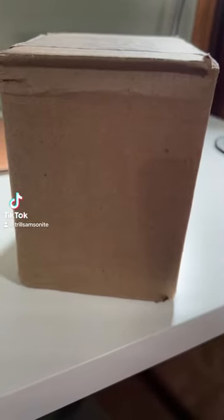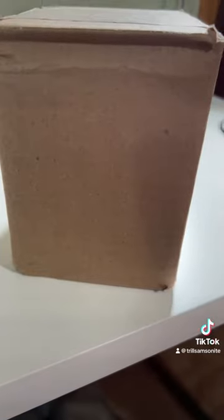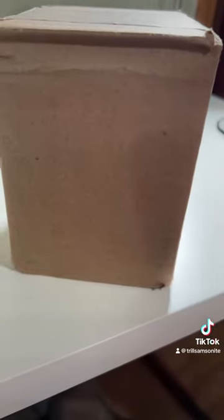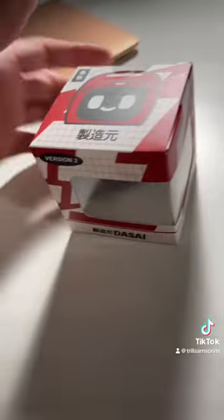I got the Desai Mochi 2 in here. It took about six days to get shipped. For their U.S. customers, they ship from Phoenix. I have to say, I'm very impressed with the packaging.